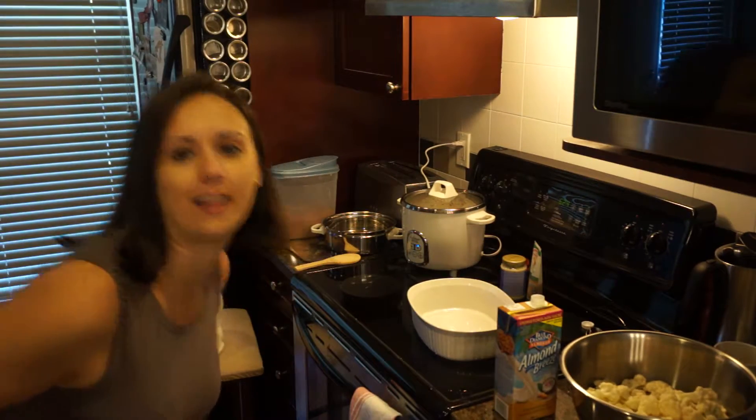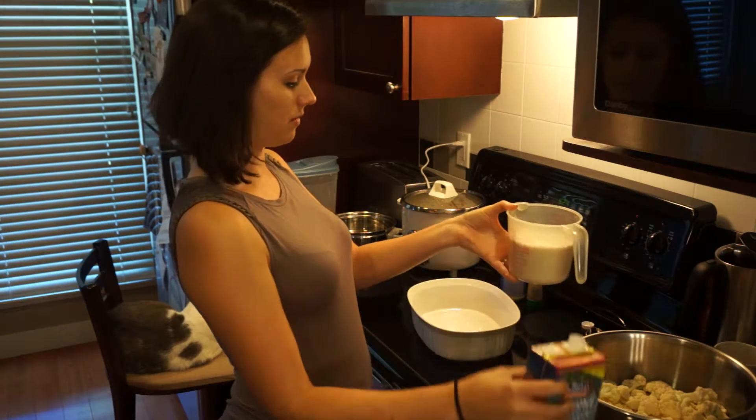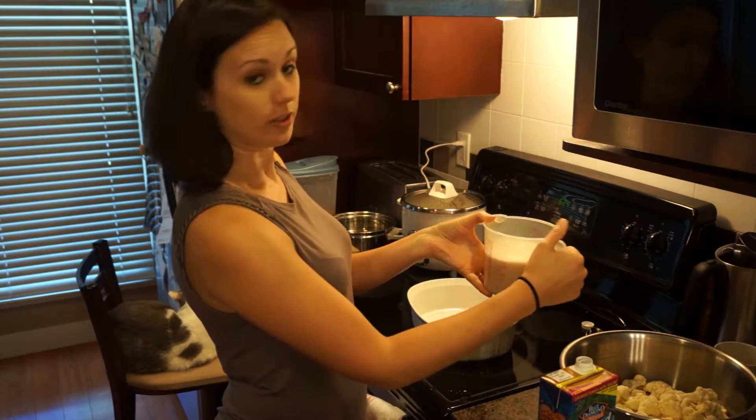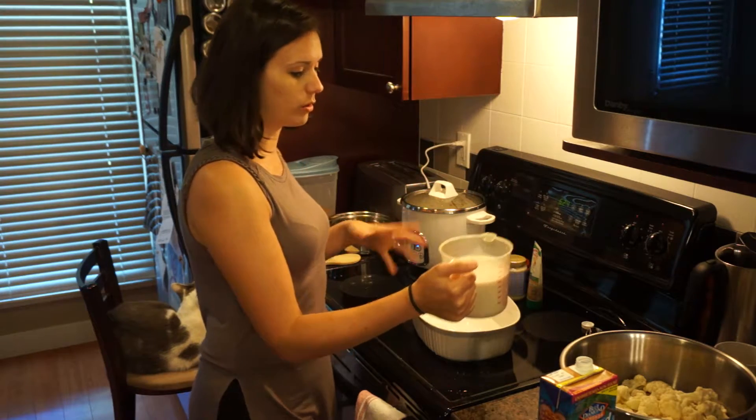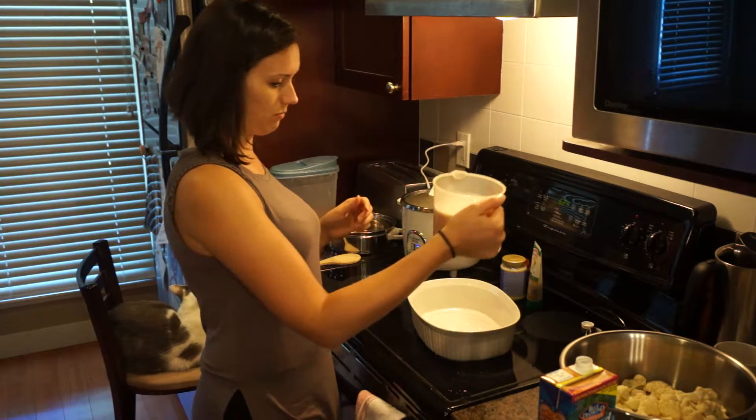She's not even looking at us. Let's do three cups of this coconut beverage to start. We could always add more if we're thinking the spices are too strong or we need more to coat our cauliflower.